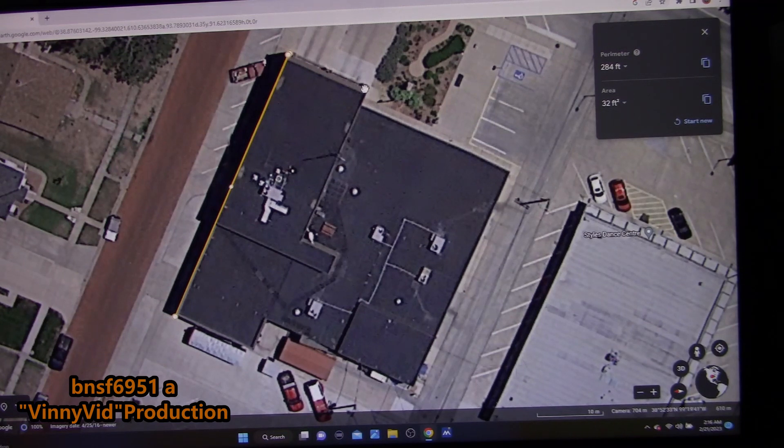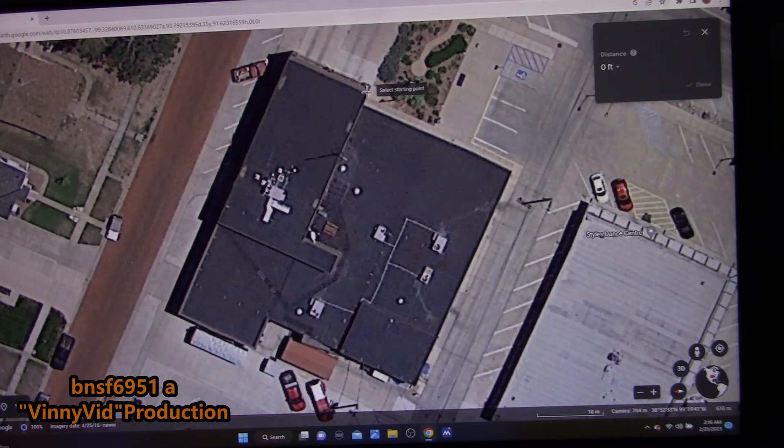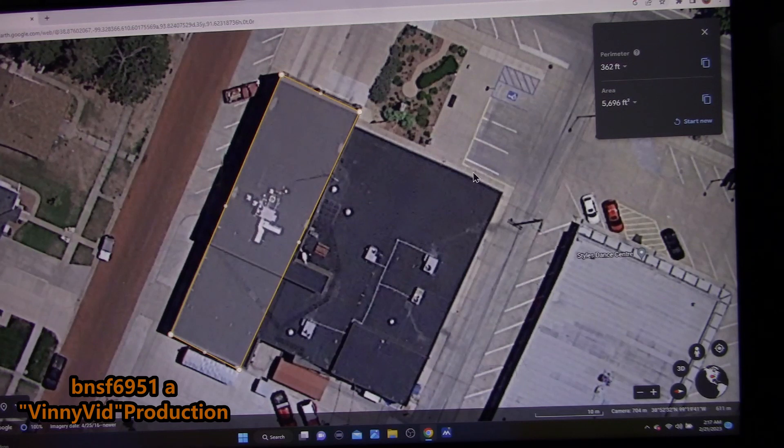I'll go to Start New and now measure the width. I'll click on it and go across — it says 43 feet. Now for a fun part: if I hold it down and trace the full perimeter, it tells me the building is 5,696 square feet and the perimeter is 362 feet. That's pretty amazing — just using Google Earth to figure out measurements for a scratch build when you don't know the building firsthand.